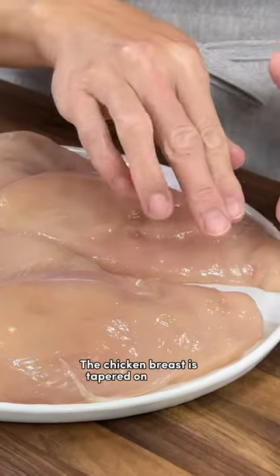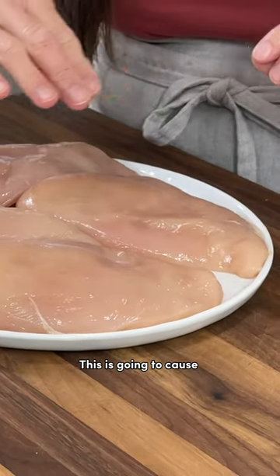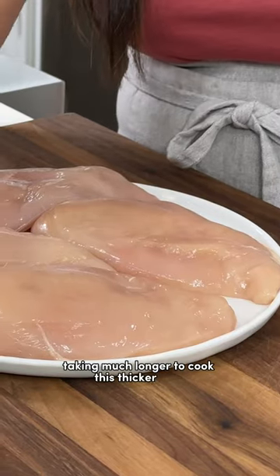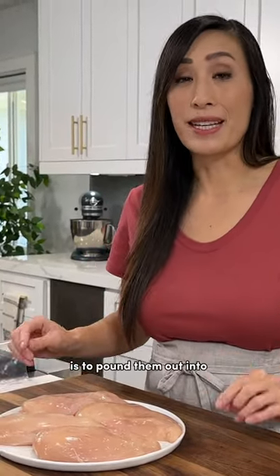The chicken breast is tapered on one end and really thick on the other. This is going to cause uneven cooking, taking much longer to cook the thicker side. The simple solution to this issue is to pound them out into even thickness.